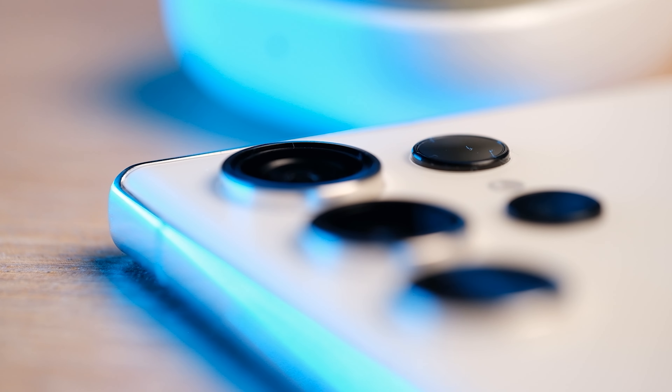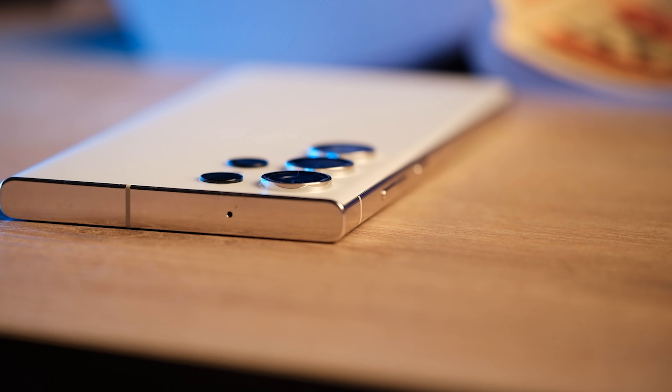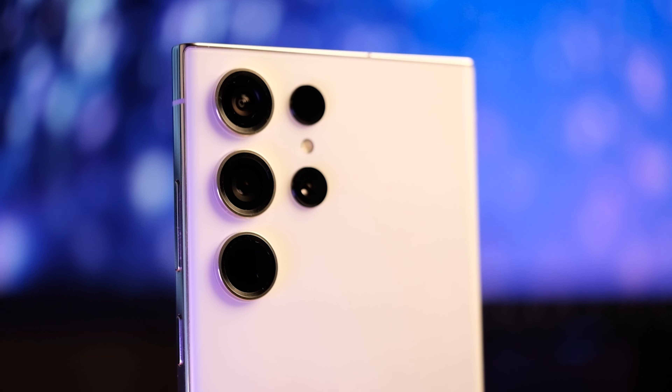The headline feature is Samsung's own ISOCELL HP2 200MP camera. It's joined by a far more conventional 12MP wide-angle camera with a 120-degree field of view, plus a pair of 10MP telephoto cameras for a 3x and 10x optical zoom.